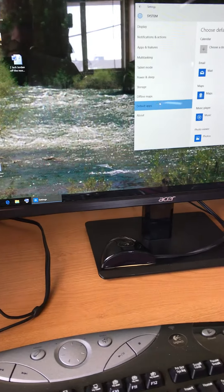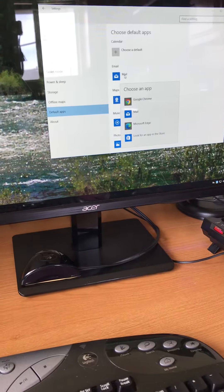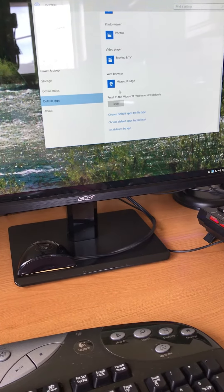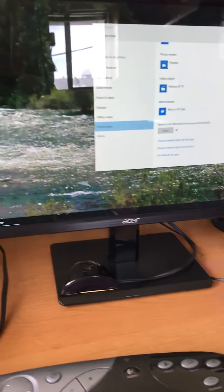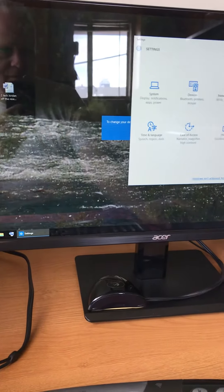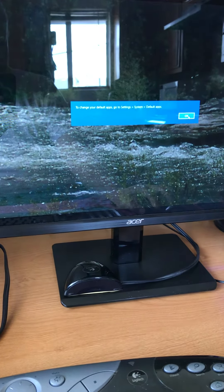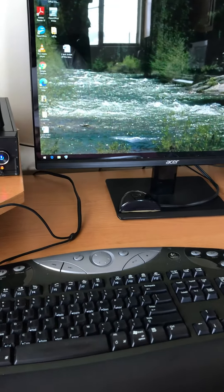Close that. Go back to Default Apps, go to Mail, and reset them all. Now when I hit the spacebar, I'm getting this message that pops up every time I hit it. That's the problem.